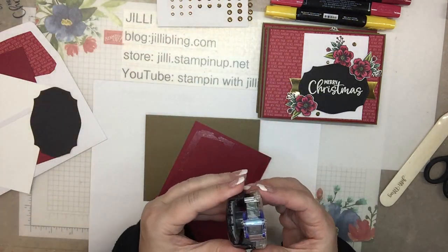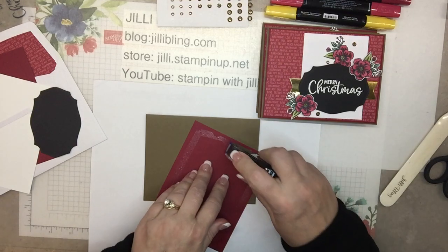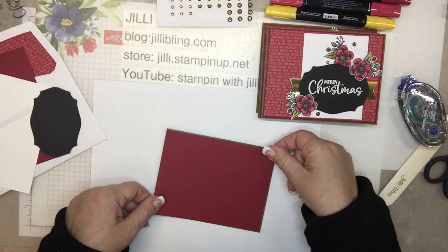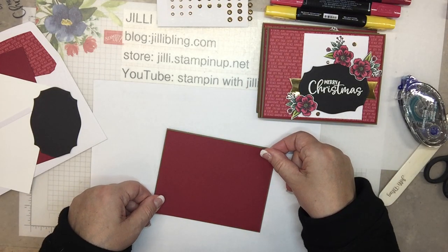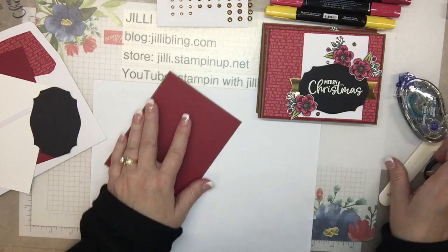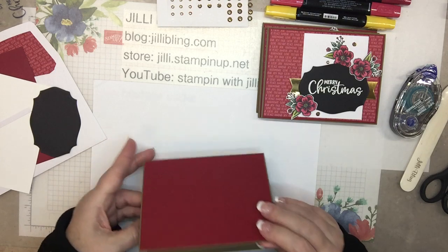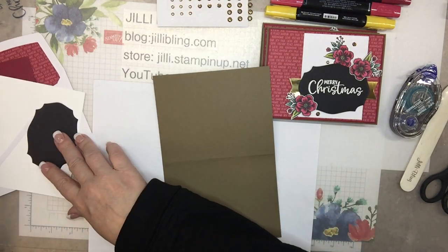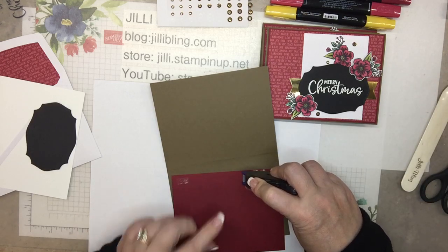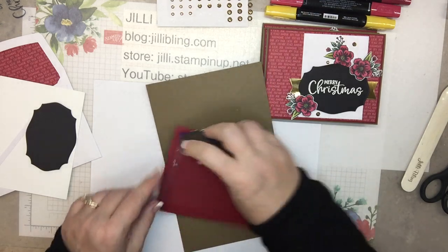Oh, and I have a new subscriber this month — welcome Ruth to Paper Pumpkin! It's always fun to get your very first one. Actually, it's always fun to get all of them. My paper has a little wrinkle down there — that worked. So I'll put the Cherry Cobbler paper on the inside for just an extra little layer. Since there's no stamping, it's easy to just stick the layers in at this point.